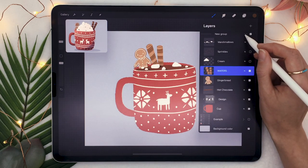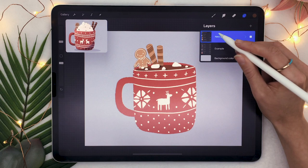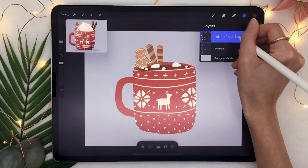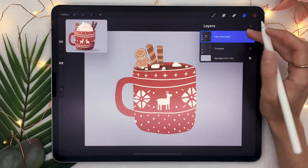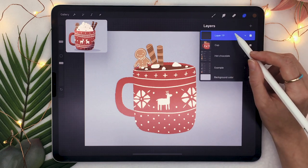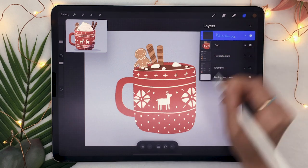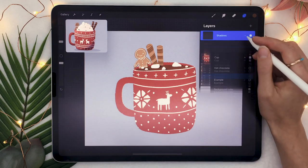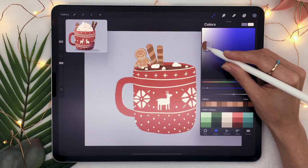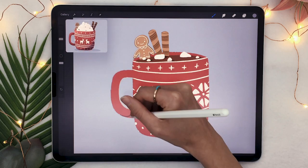Once your mug is fully decorated, go ahead and collapse the group with all your layers and rename it to hot chocolate, mug, or something you'll remember. Then duplicate this group by swiping left and clicking duplicate. Hide the first version, tap on the duplicate to flatten the layer. Create a new layer on top, apply it as a clipping mask, and rename it to shadows. Change the blending mode to linear burn and lower the opacity to around 30 to 40%. Pick a grey with a slight purple tint and we're going to draw some shadows.